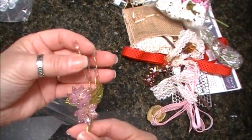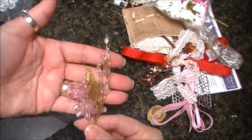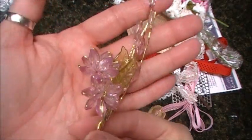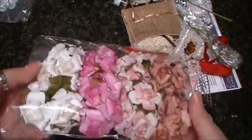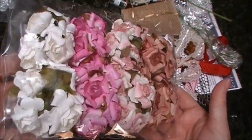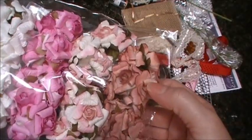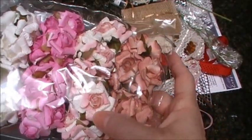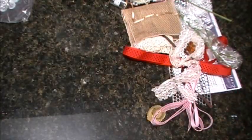I'm starting to run low on this flower, so these are beautiful. There's a mauve-y brown, the light pink which I love, these fuchsia, and the white — oh, I need some more.